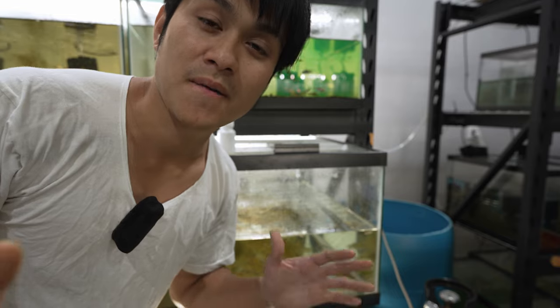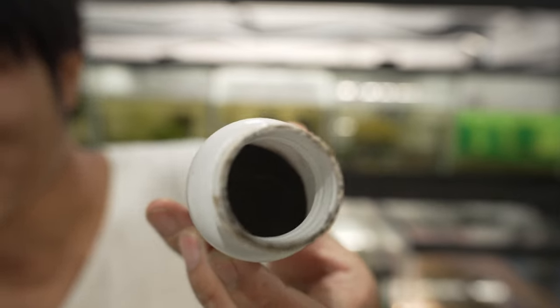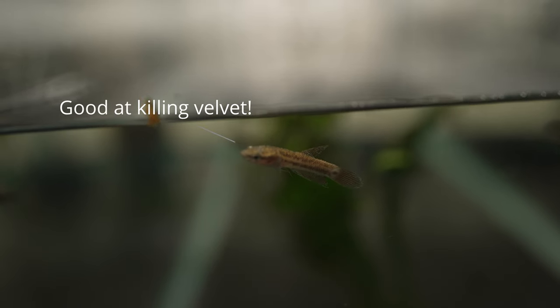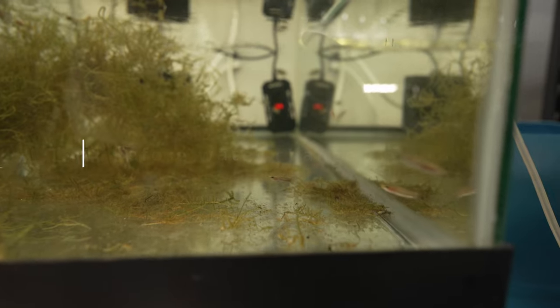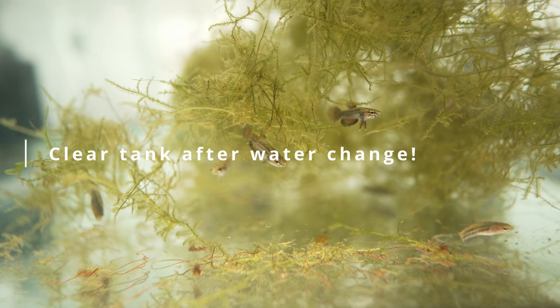Potassium permanganate is a strong oxidizer, very similar to hydrogen peroxide. It is excellent at killing pathogens, especially external parasites, and along with its disinfectant properties it is also a good water clarifier. One of the ways I take advantage of potassium permanganate is to use it before a big water change, so I can kill off any possible parasites and further reduce the organic buildup inside the tanks.